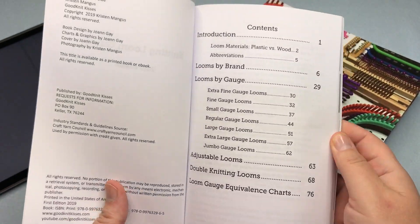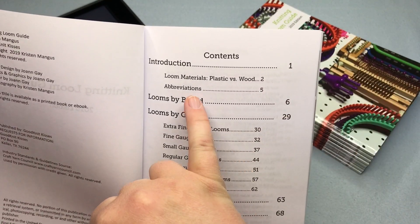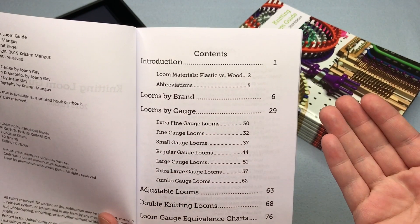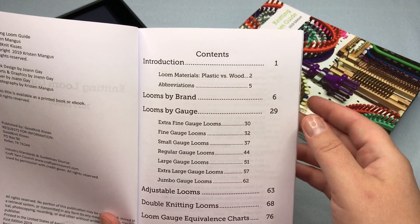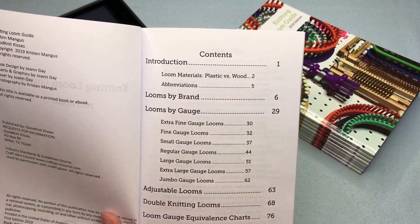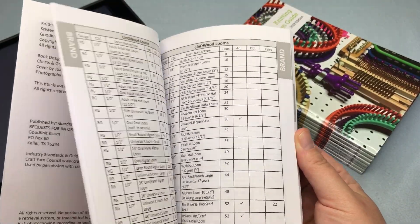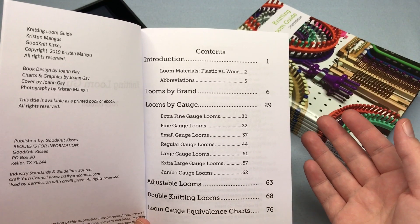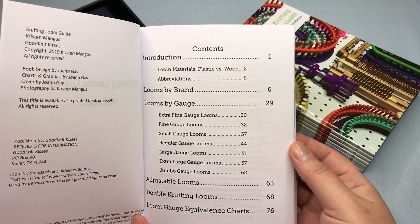I'm going to show you the paperback version here. We've got our table of contents showing everything you'll find in here — our introduction, then we talk about loom materials, the different plastic looms versus wood, and which vendor has which product. There are easy lists in there, plus the abbreviations used inside this book. Now this is not a how-to book for loom knitting, but it has all the looms you need to know when, say, you're converting a pattern, finding a loom that a pattern calls out, or if you're just a collector.